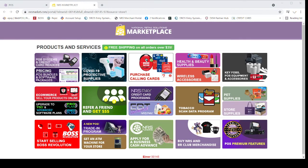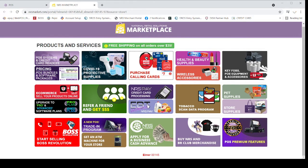Once you click on the Marketplace, another tab will open like this. You can see you can order lots of things from here, but today we are only talking about how you can order the BR Club Cards.